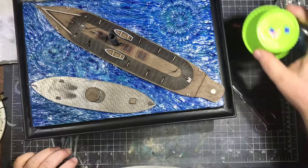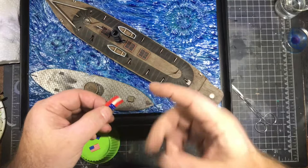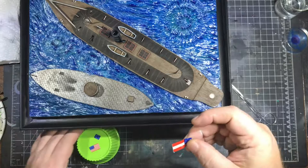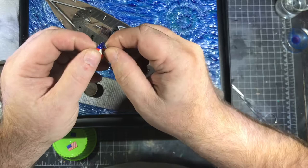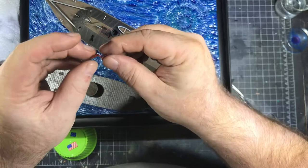Got two of the flags. One of the issues with working with an older kit is sometimes the decals are just old — this one's torn up. None of them wanted to come off the backing even after minutes and minutes of soaking. See how it's cracking? This is terrible. You can adjust these, but we're not going to do any of that until they're fully dry.